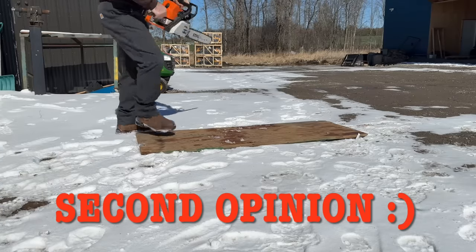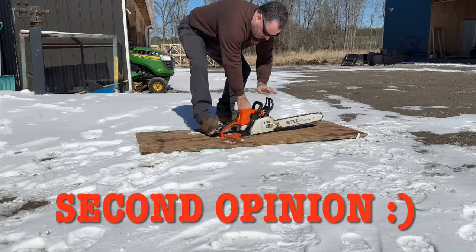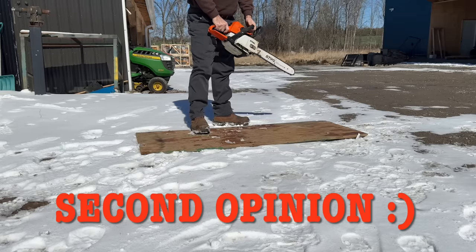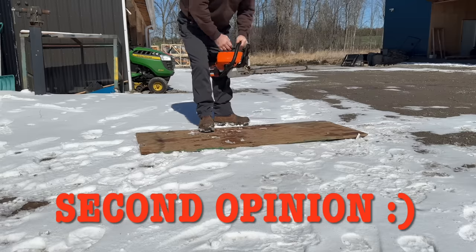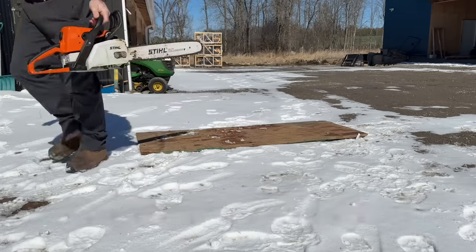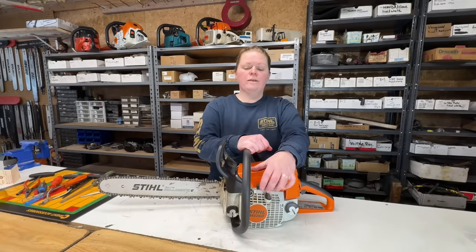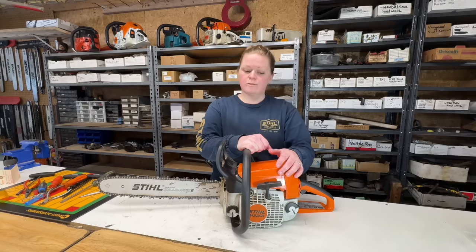Okay, we're back in from starting the MS 250. It definitely is hard to start — it's got some kick, it likes to pull the rope out of your hands. I had Tyler go out and start it too and something isn't quite right, so we're going to go through this and see if we can find the problem.